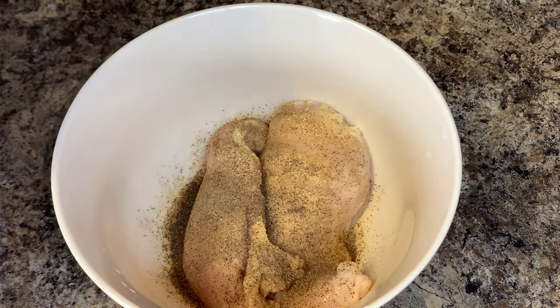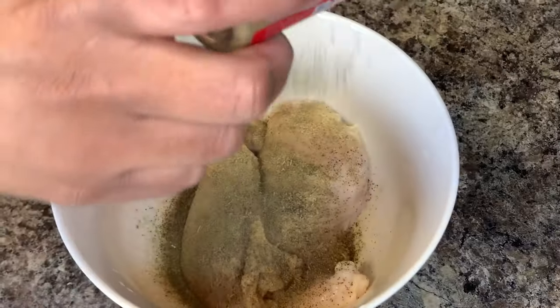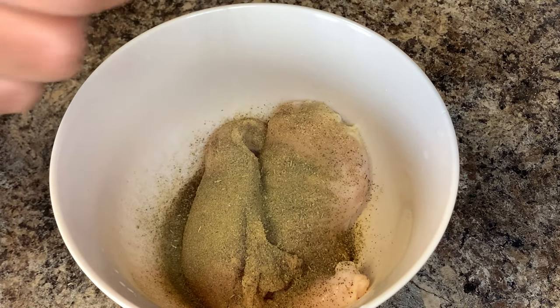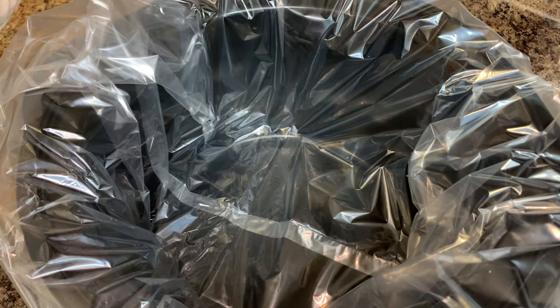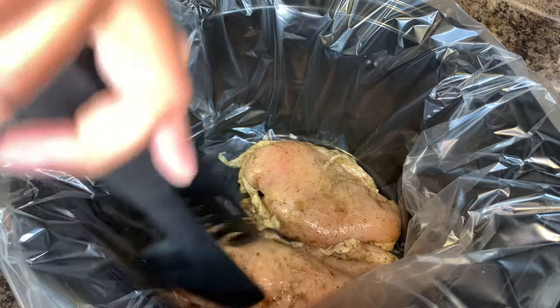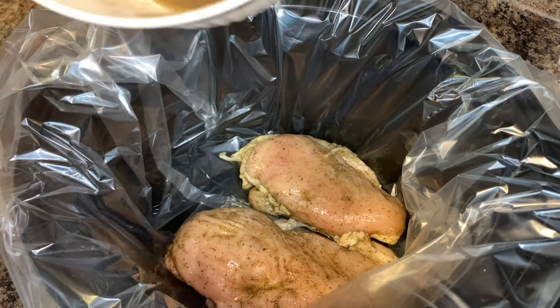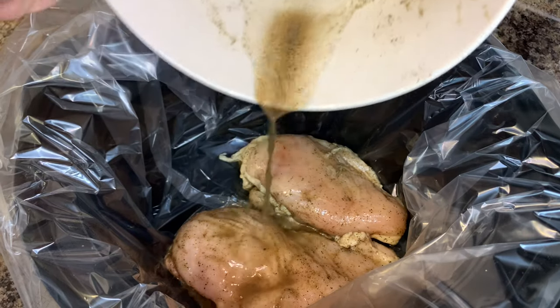You can either season both sides or just season it heavily on one side like I did, then rub it all together. Once you have all your seasonings on the chicken, go ahead and add it to your crock pot. I have my crock pot set to low heat, and I poured the extra seasonings on top of the chicken.